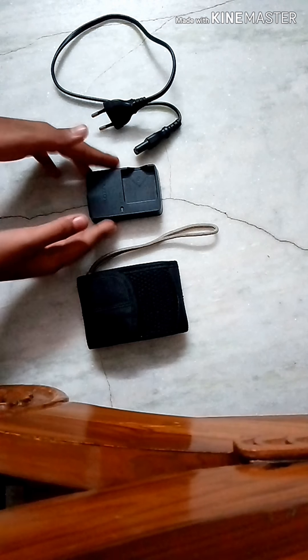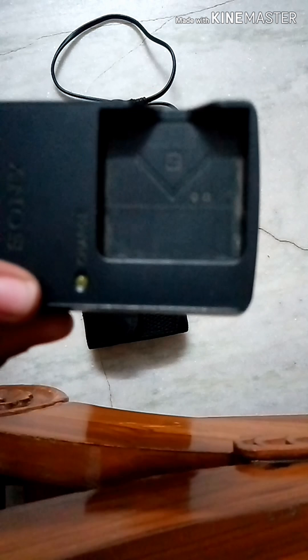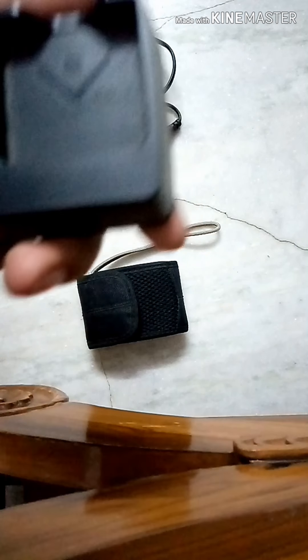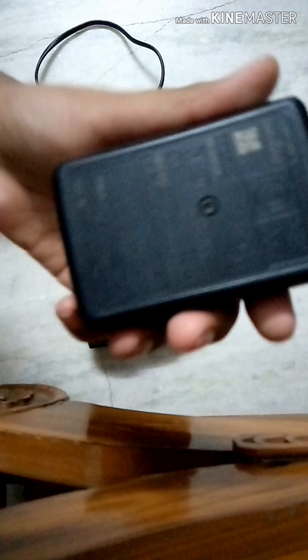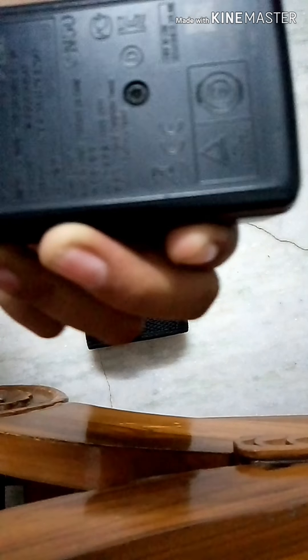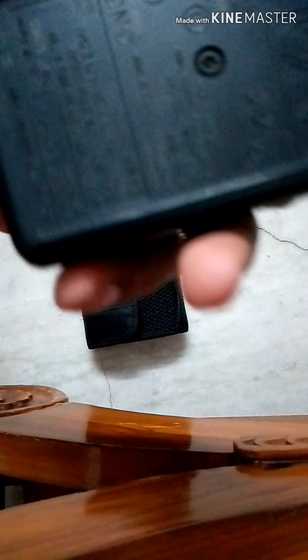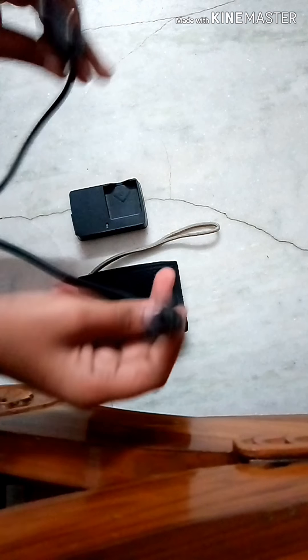First we're going to look at this Sony adapter. You can see the Sony logo here. The light indicator is here, and here is the battery holder. You should keep this cable for power supply. The input is 100 to 240 volts, and the output is 1.24 amps.